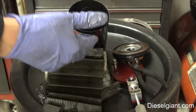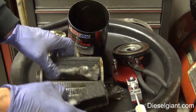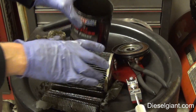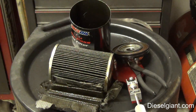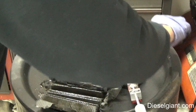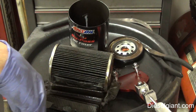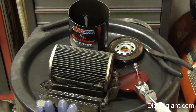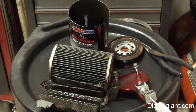I hope you guys learned something — it's neat to cut things open and see what's in there. I'm very impressed with the construction; it's clearly high quality, which I could kind of tell by the weight of the filter. I keep saying this, but cut your filters open when you change them, because if you've got a problem you may not realize it. If you see copper particles, aluminum, or iron particles, you may want to investigate further or do an oil analysis to see what's going on with your engine. This is Russell — I'll see you guys on the next video.